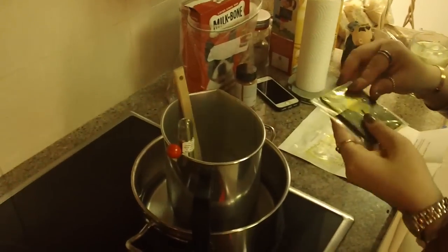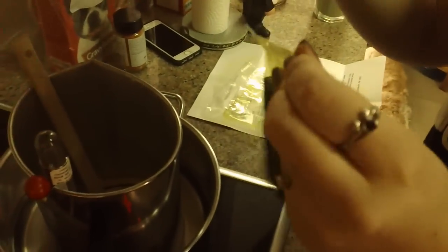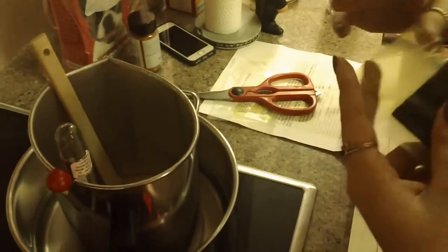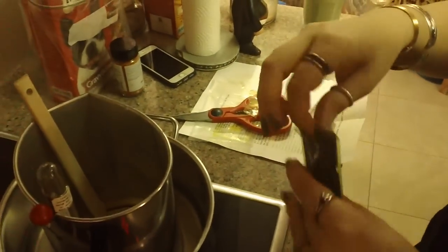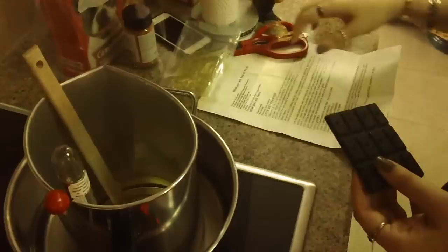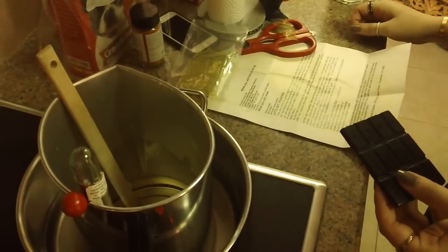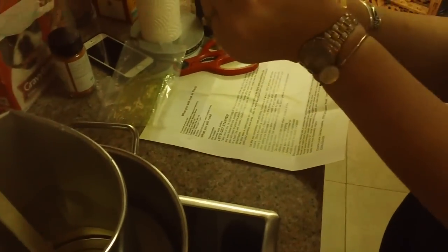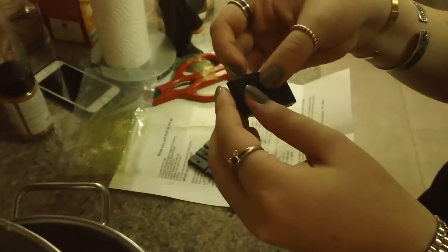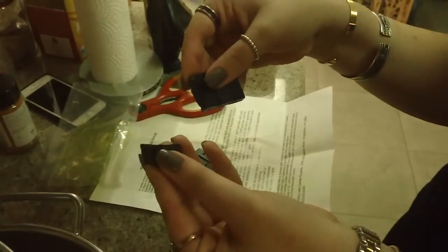Now it says since the temperature is 150, we can add the color chips. So we have green. I need scissors to get it open. I guess it depends - not all of it, right? Just one or two, because that's going to be too dark. It's like chocolate - just get one, maybe one bar first. We'll add it gradually.